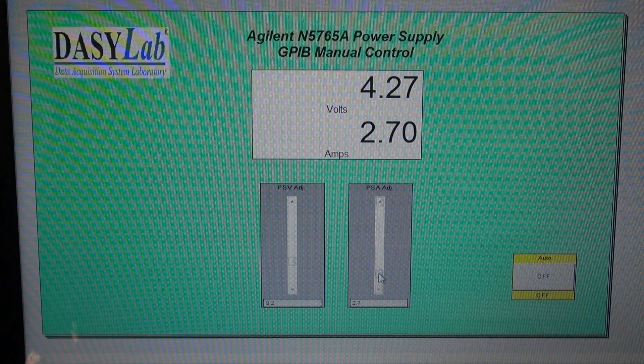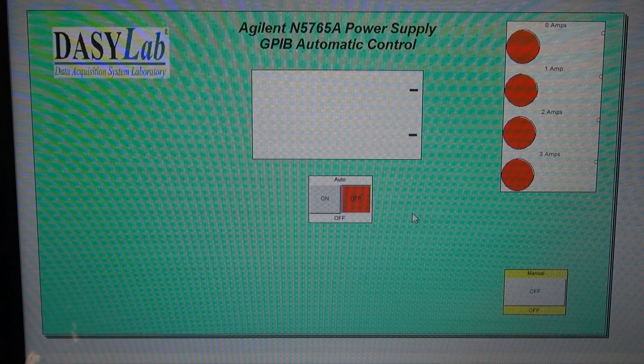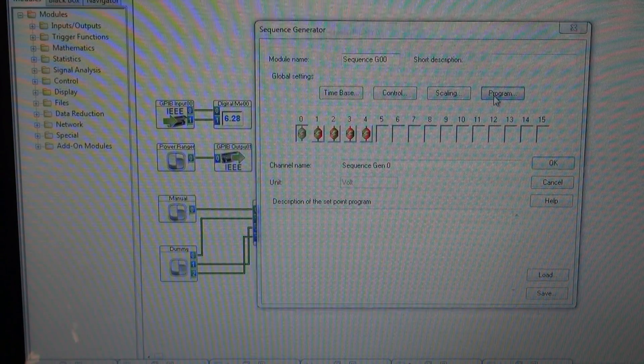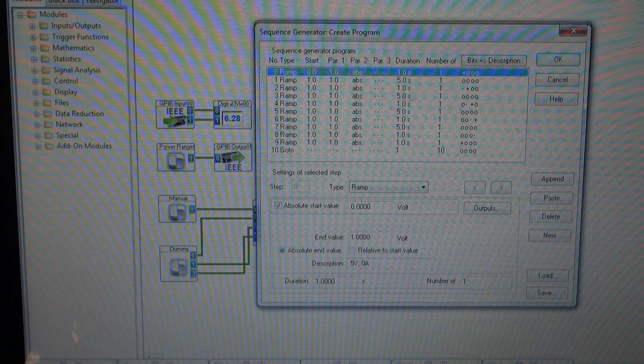Now what I want to do is go to the automatic mode screen. I used a worksheet load feature, so we hit this little magic button and it loads up the automatic screen. Let me take you through the worksheet and then I'll show you how this functions. In automatic mode, going into the worksheet — there's the full block diagram. I use the same GPIB input and output blocks, configured the same way as manual. In this case, I have a sequence generator.